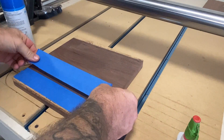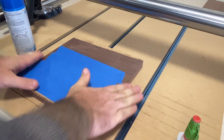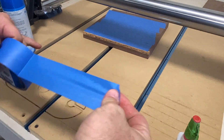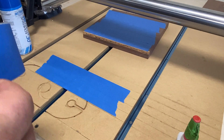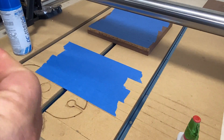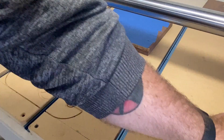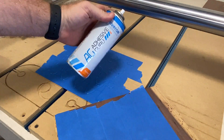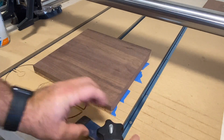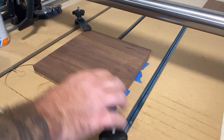Next, we're going to use the CA glue and tape method to hold it down to our spoil board. Because this is a fairly large project, I'm also going to use a couple of clamps to hold it down as well. I made sure to place them out of the way of my bit so there's no chance of it running over those clamps. That's something I'm always afraid of, which is why I'm hesitant to use clamps and typically just go with the CA glue and tape method. Let's press it on, ready to go, and then I'll put my clamps in place.